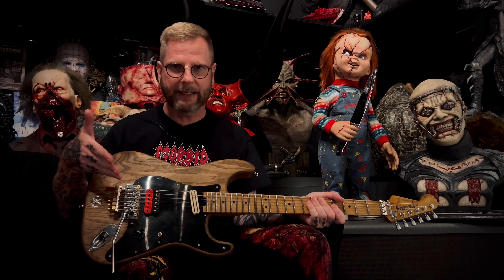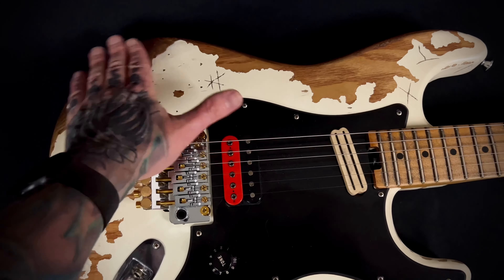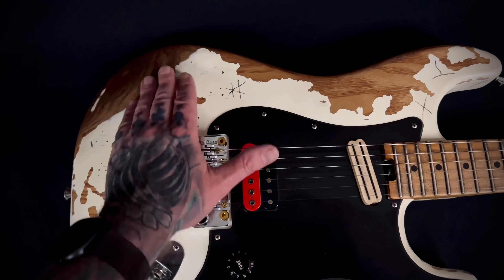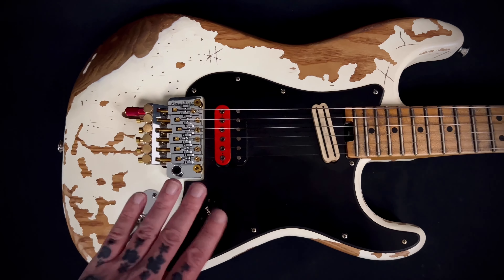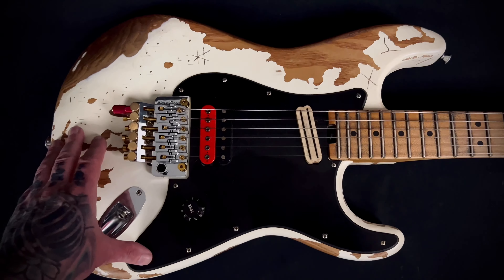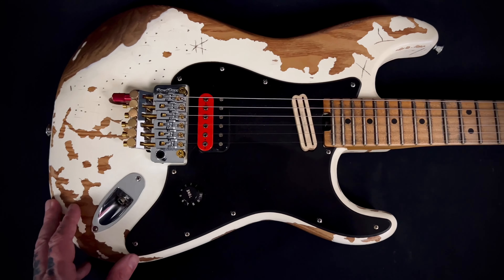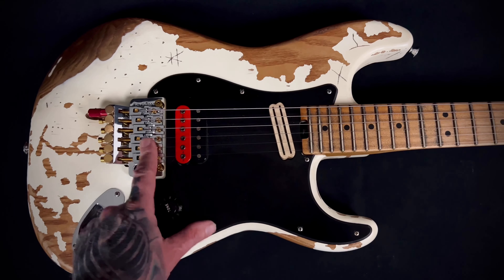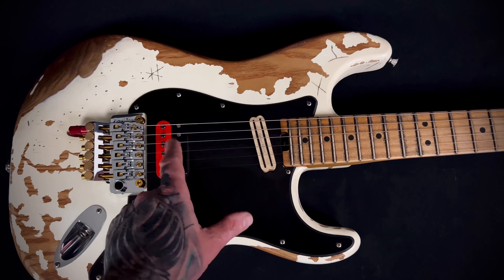Last time I was into this thing I had sanded down the wood and put a little bit of true oil on it, and I really fell in love with the way that feels. I'm not thrilled with the relic job on this thing, so what I'm going to do is strip all of the paint off the body, sand it down, and do a true oil rub-on to get that natural beautiful wood grain all throughout. Because this guitar has gotten heavy — I have a 42 block on the back of this original Floyd.